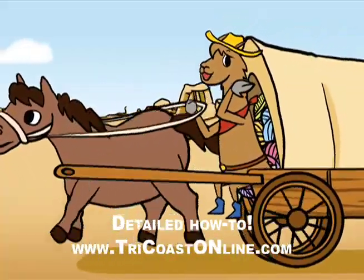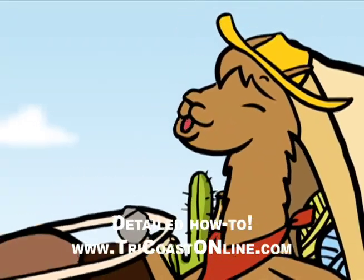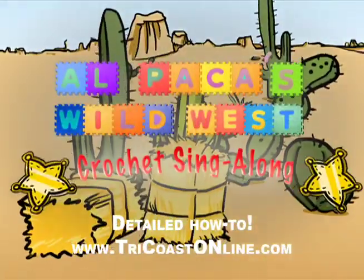Come on, kids, and gather round. Grab your hook and make that sound. A Wild West scarf is what we'll make. To warm your neck, it's a piece of cake.